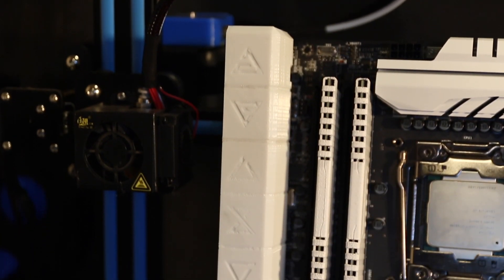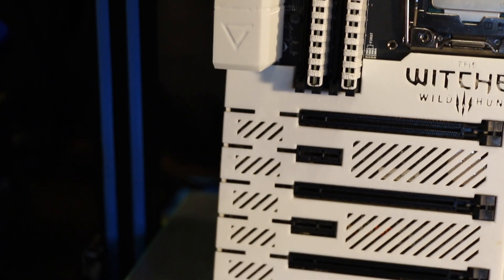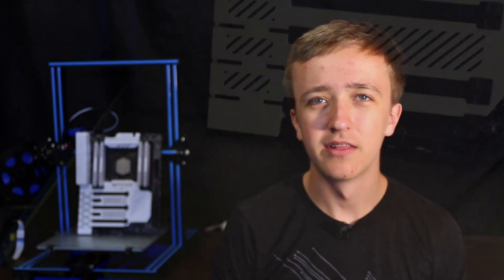I also just made a simple IO shield with some of the Witcher signs on it. This one was pretty straightforward though — it's a lot fewer parts in the way, so I was able to do that in one go.